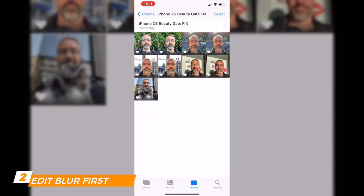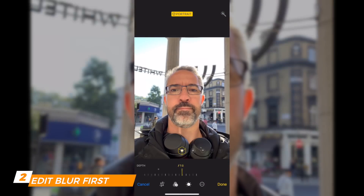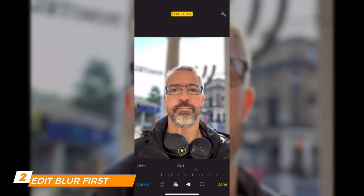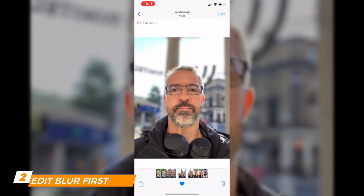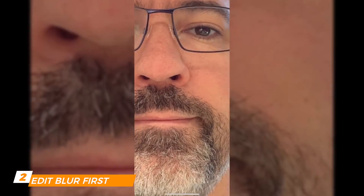Go to Photos and select the image you'd like to improve. Click on Edit — you can change the level of blur, so let's put 2.8. That looks decent. Click Done. As you can see, I look red and my skin is smooth — far too smooth and lacking details.